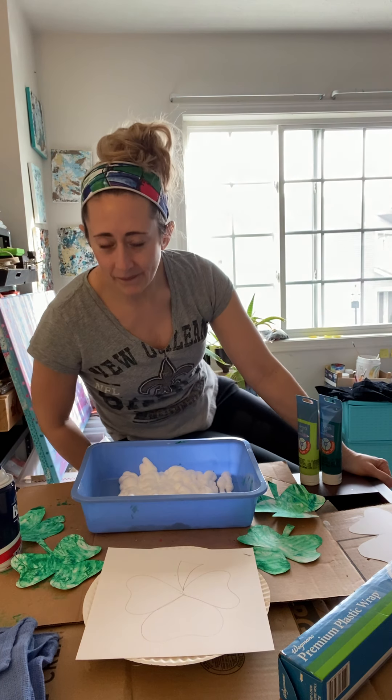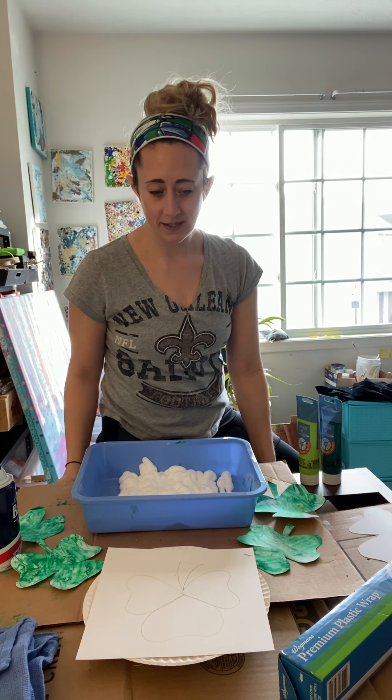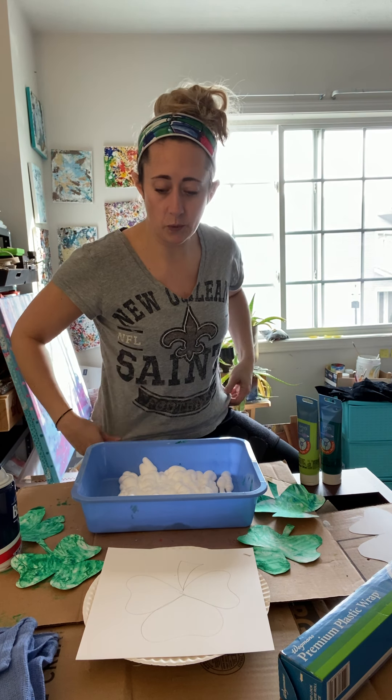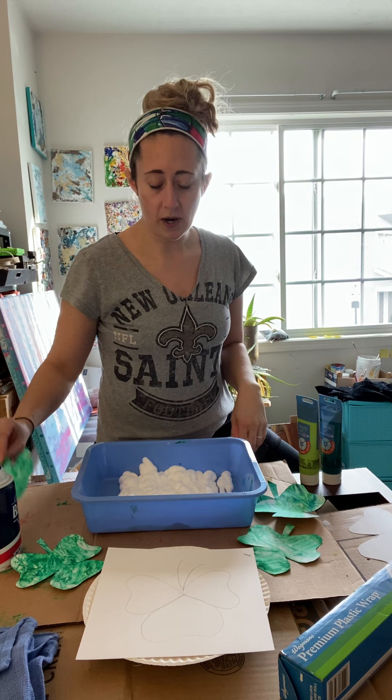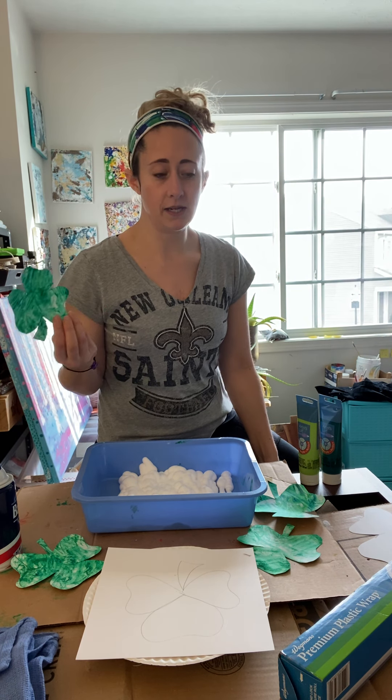Alright guys, here we go. St. Patty's Day Craft. This is something that you can probably do with other shapes or anything else you want. It's just an idea. We're just using a shamrock theme because of St. Patty's Day.